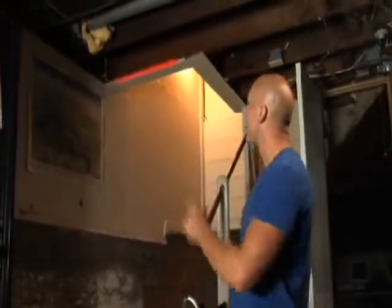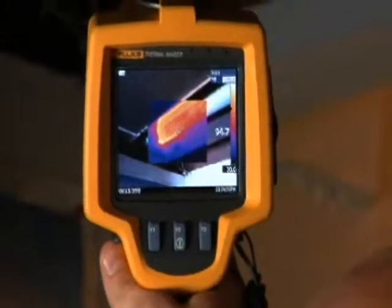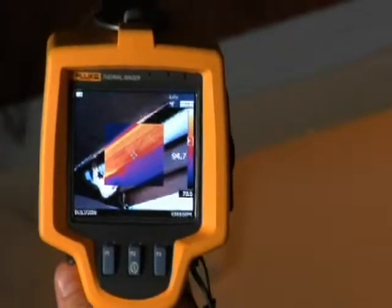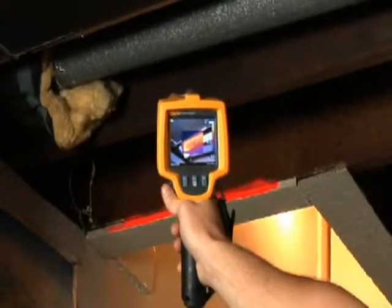Let's head to the basement to see how the ductwork is looking. Here we are in the basement — just looking up, you can see that there's no insulation on this ductwork. Now look at it through the Fluke TI-R1 and you can see and show your client what it means to them. Just look at all that bright orange. This homeowner is effectively heating his basement without meaning to, and that means that living spaces aren't getting the heat they need. For the homeowner, that's money going right out the window.